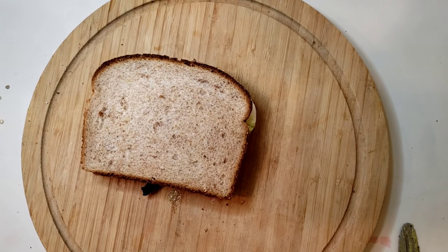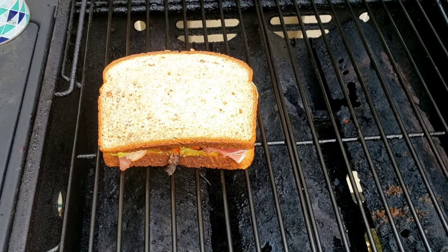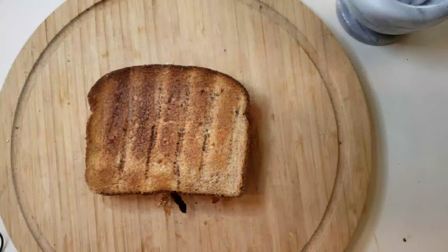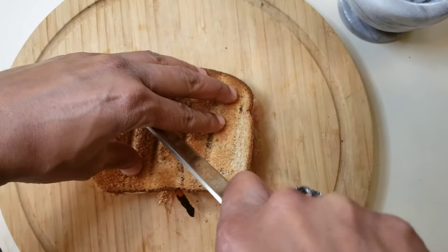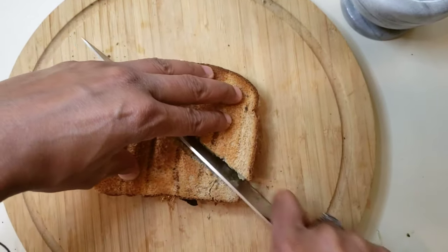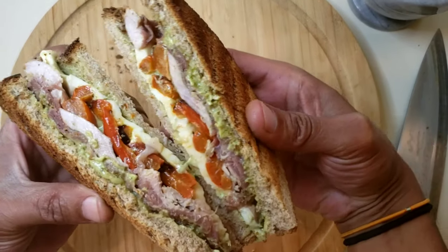Now our sandwich is together. I'm going to take it outside and press it on the grill. I have my sandwich on the grill — I'm going to leave it about five minutes on each side. Now we have our sandwich fresh off the grill. There you go.